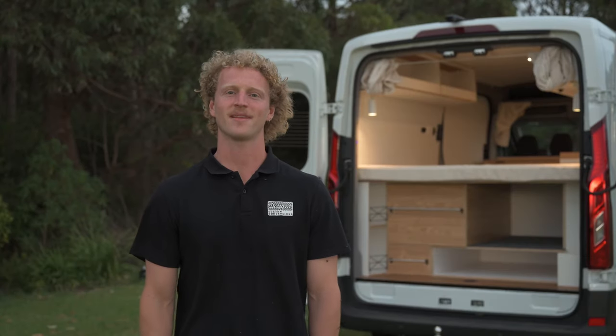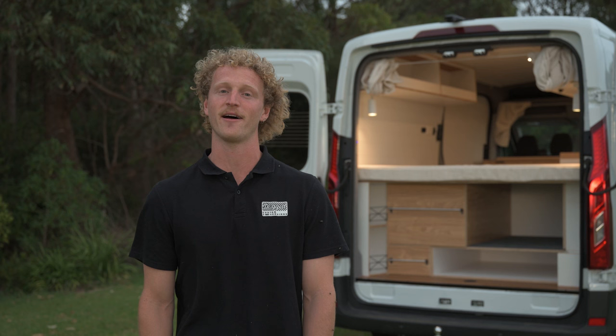G'day everyone, Ellis here from Doghead Custom Conversions with a walkthrough of our first LDV Deliver 9. Come check it out.